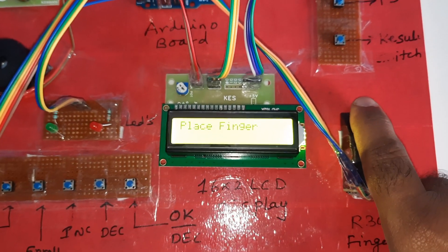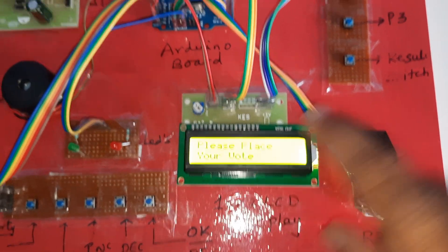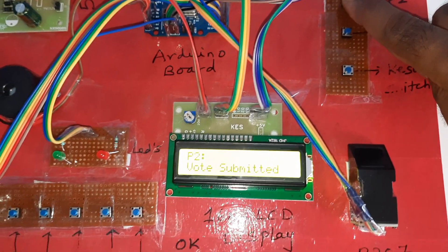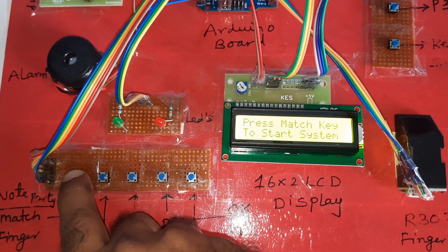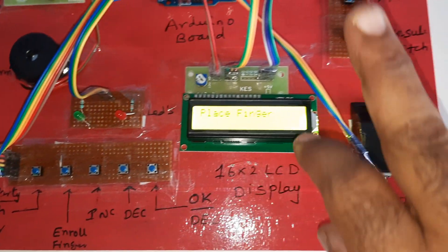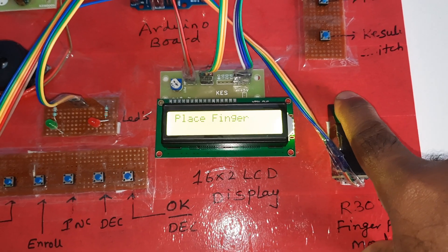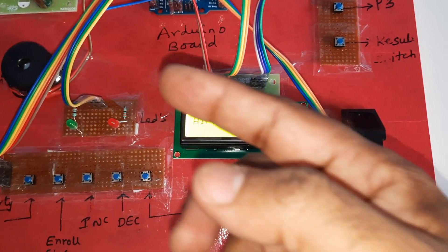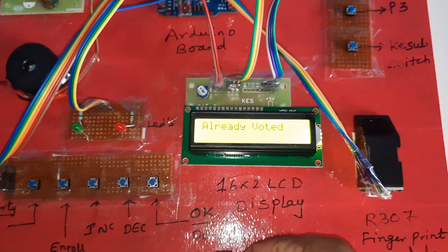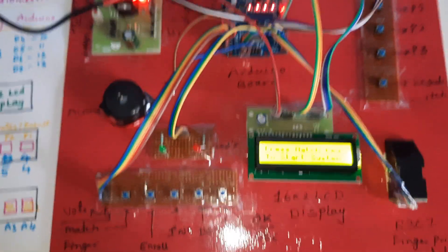First place your finger — authorized voter — vote for party two. Party two voted successfully. If you try to vote again with the same finger, it will say 'already voted' — this finger has already voted.